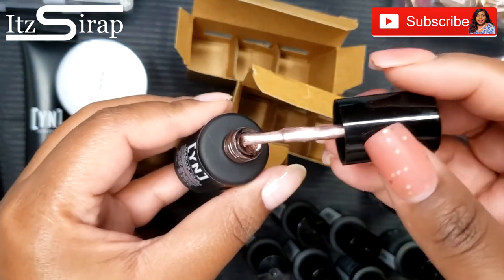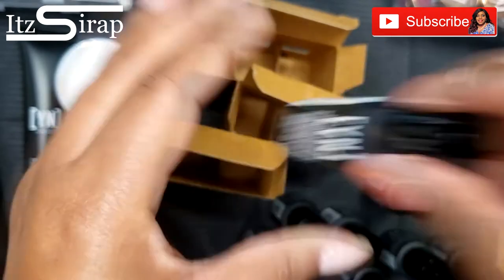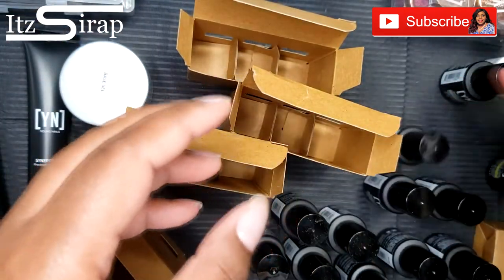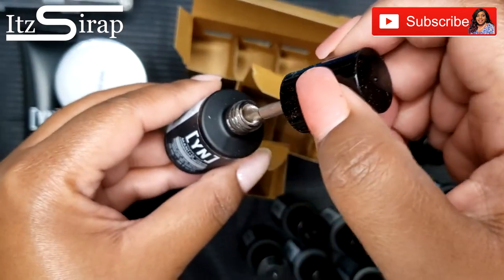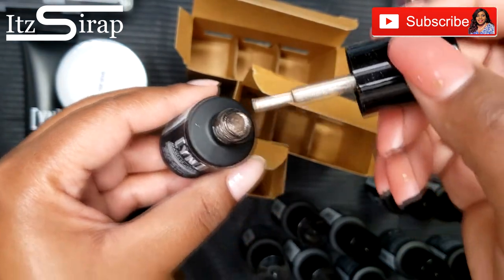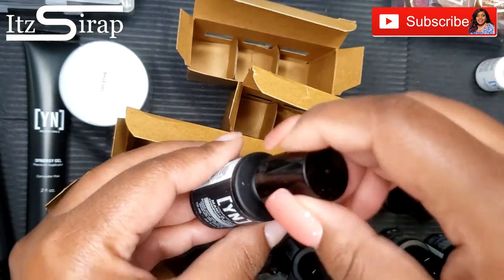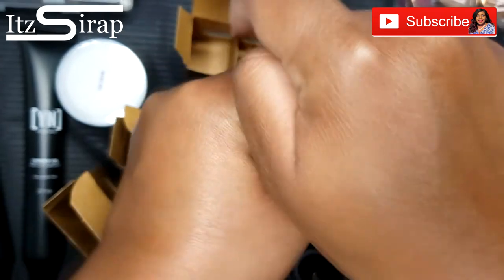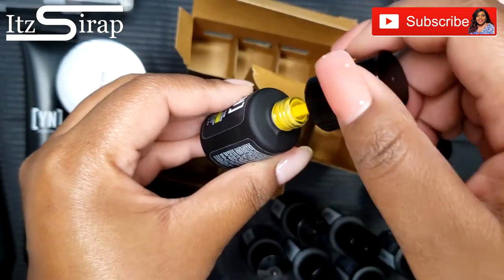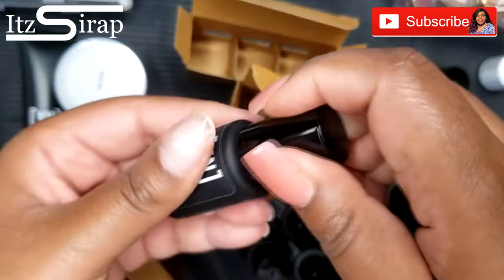This is the Rose Quartz — it says it's a glitter but it's giving me more of a shimmer instead of a glitter, but it's still pretty. This is the Champagne Metallic — yes, it's giving that same kind of shimmer instead of a glittery vibe. And this is the Yellow — oh yeah, this yellow is popping. I cannot wait to use these and these foils in a Christmas video.